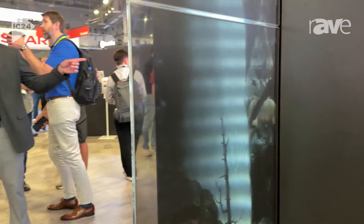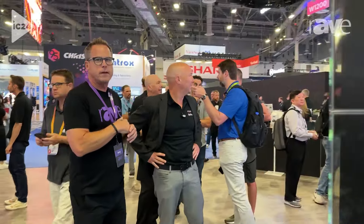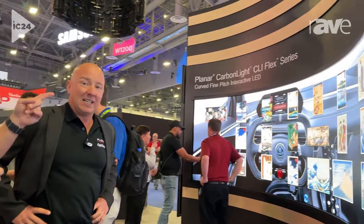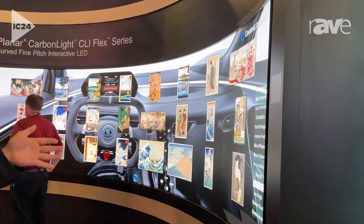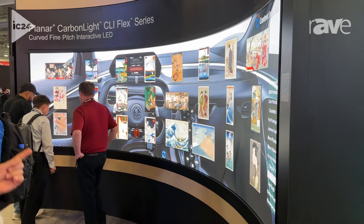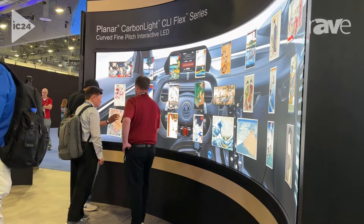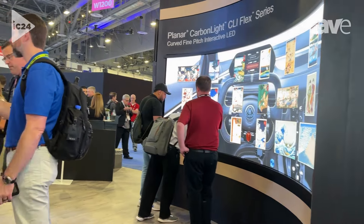Let's talk about our CarbonLite Flex. We're going to look at the curved display technology — the CarbonLite Flex. It's 0.9 pitch. It's beautiful. It's curved. All the things you come to expect. But what's really unique about this is it's touch interactive.